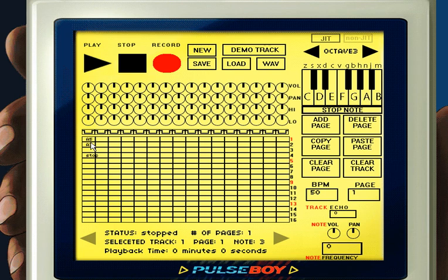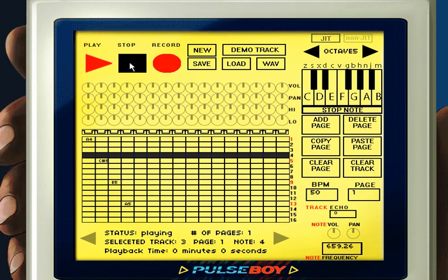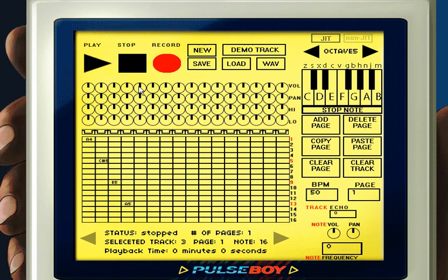Let's assume we've already placed several notes in the grid and we just want to increase the speed of the song. All you have to do is click the box under the letters BPM, which stands for beats per minute, and type in a number. Currently the number is set to 50 beats per minute, but I'm going to change it to 200. After pressing play, you'll notice that the song plays much faster.